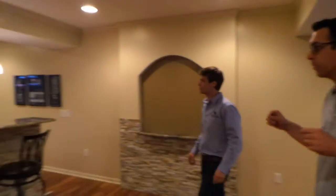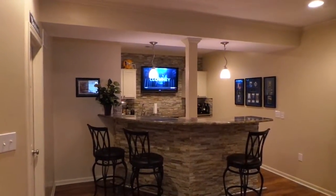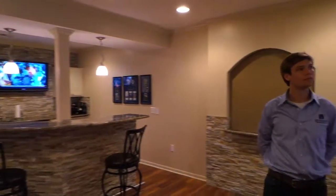And then over here in the bar area, he wanted to be able to watch multiple things at one time. So he has a zone of audio over there as well and another television, and they run off different cable boxes so he doesn't have to watch the same thing.